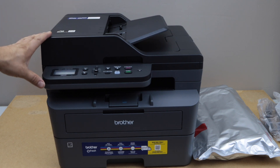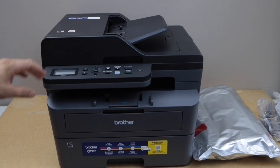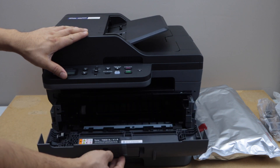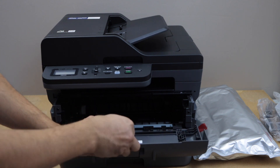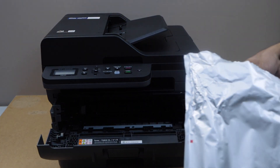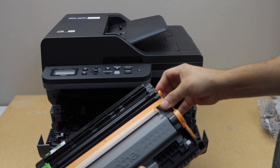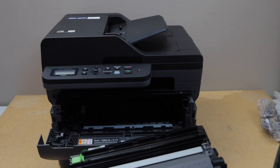This is a wireless printer, so we'll do the complete setup. First, we'll install the ink toner — the start or setup ink toner. For that we have to open the front chamber, remove the protective tape, take the ink toner out of the plastic packaging, and remove the seal from both sides — just move it and it will automatically come out.